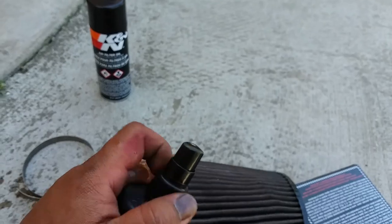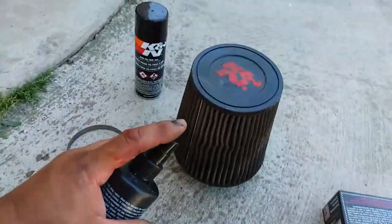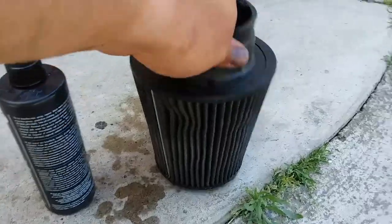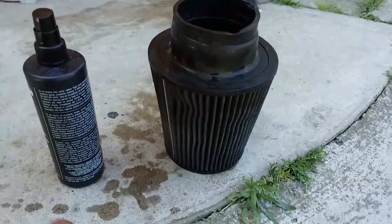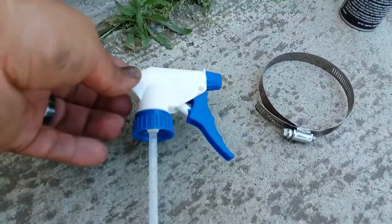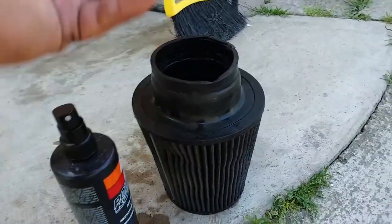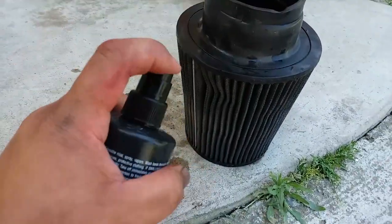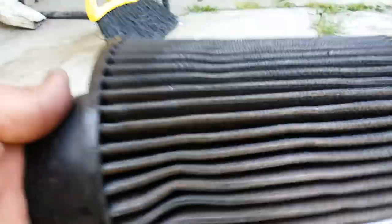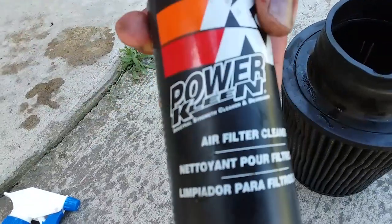Just go ahead and make sure it's nice and tight so you don't spray cleaner everywhere, and just spray it down. Once you have it sprayed down — I didn't show it because this sprayer doesn't work anymore, so I had to use another one. K&N, you should be embarrassed — I still have a lot of it and it stopped working. Anyways, once you have it sprayed down, just go ahead and let it sit for a little bit. Let the cleaner do its job.